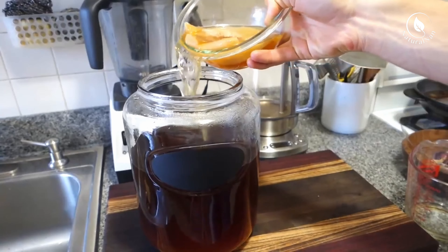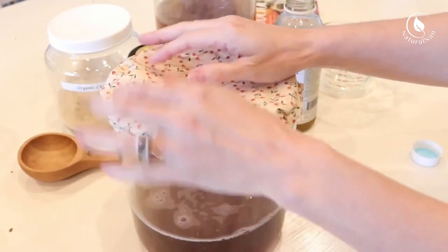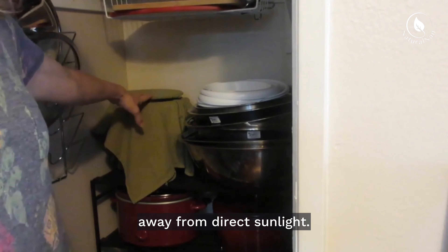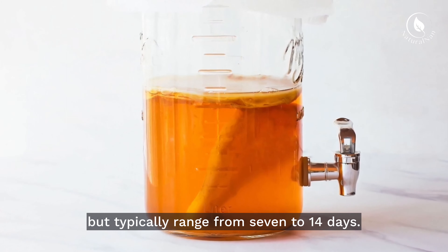Pour the cooled tea into the brewing vessel, leaving some space at the top. Add the starter liquid and gently place the SCOBY on the surface. Cover the vessel with a cloth and secure it with a rubber band, then place the vessel in a warm, undisturbed area away from direct sunlight. Fermentation times vary but typically range from 7 to 14 days.